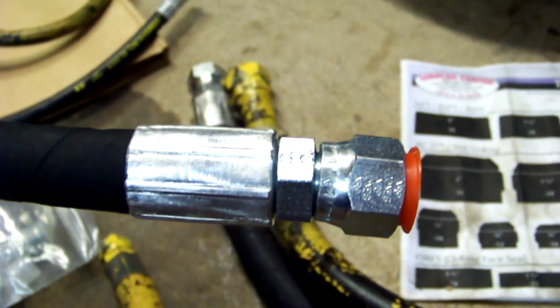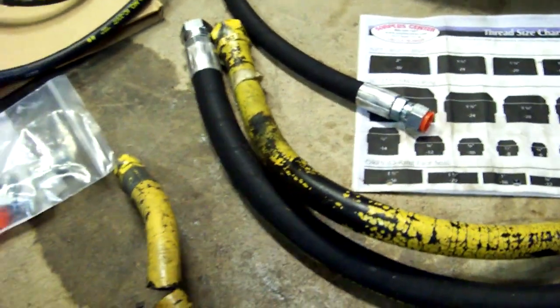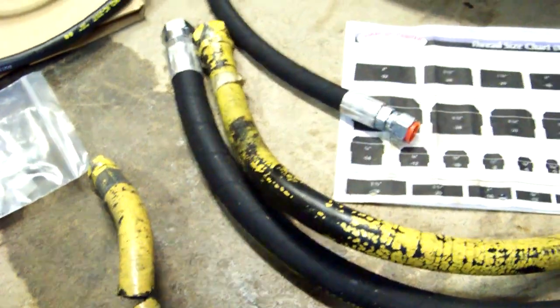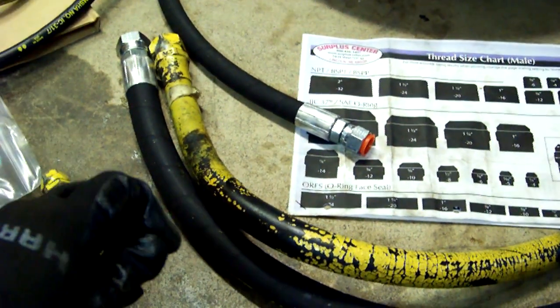I needed four or five of those. All of the cylinders on my L-35 are single-action cylinders. But that's my mistake — that's not anything from Surplus Center. So I get to make another order; my mistake with that. But I found some other things I needed to order too.